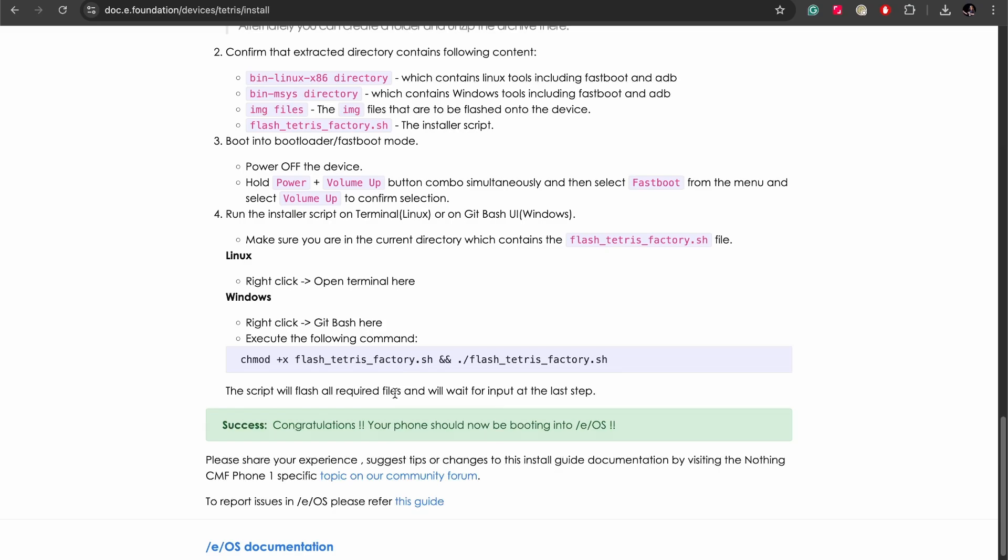I've actually already flashed it — I was recording that process but all my video got corrupted, so we have this instead. I also want to quickly point out that you can now pre-order the CMF Phone 1 with EOS already installed from Murena.com. I'll leave an affiliate link down below. This video isn't sponsored by them, but if you use my link to pre-order or buy any of the pre-installed devices, I will get a little kickback, so I would very much welcome the support.